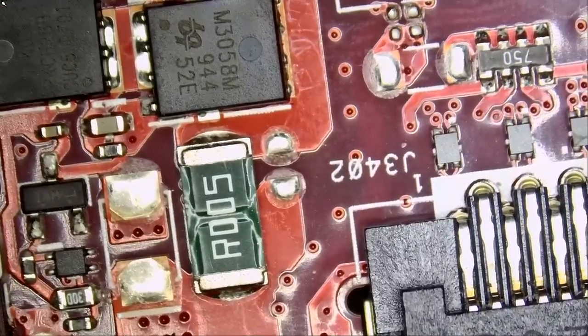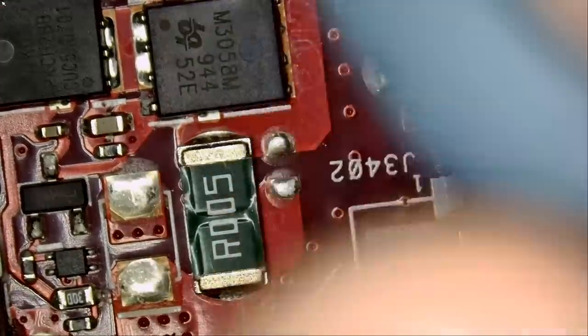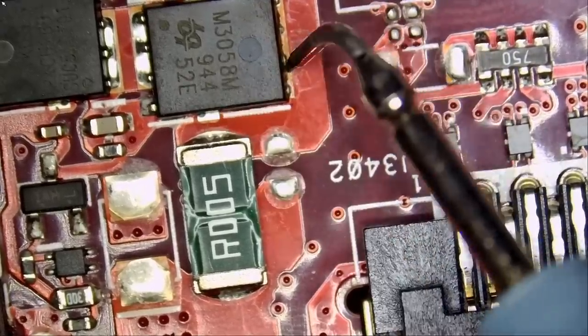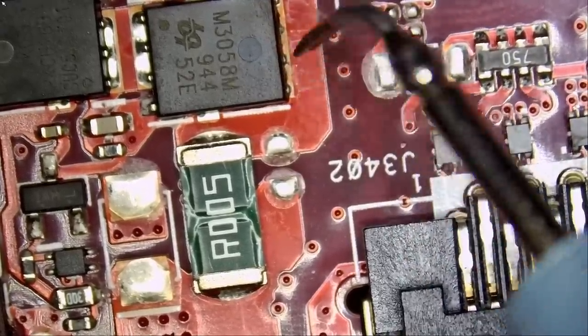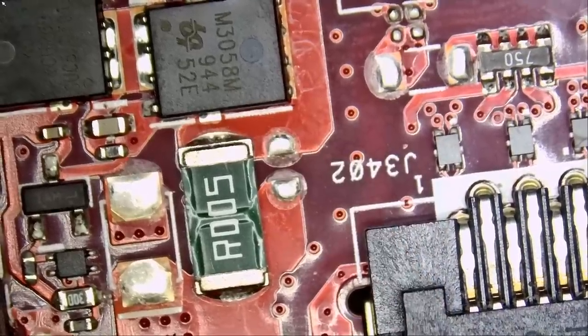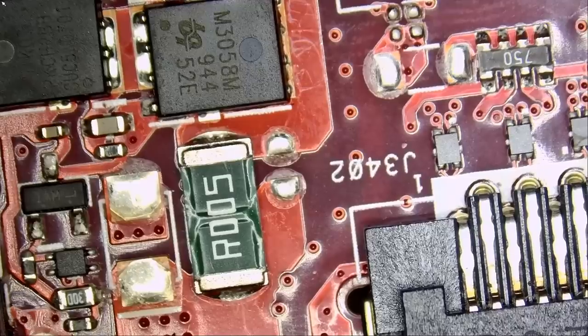Let's put the meter in diode mode and measure the current sense resistor for a short. Do we have a short circuit here? And we do. We have a short at the drain of the second MOSFET and at the current sense resistor. A short at the current sense resistor is a problem — the laptop is not going to power on.